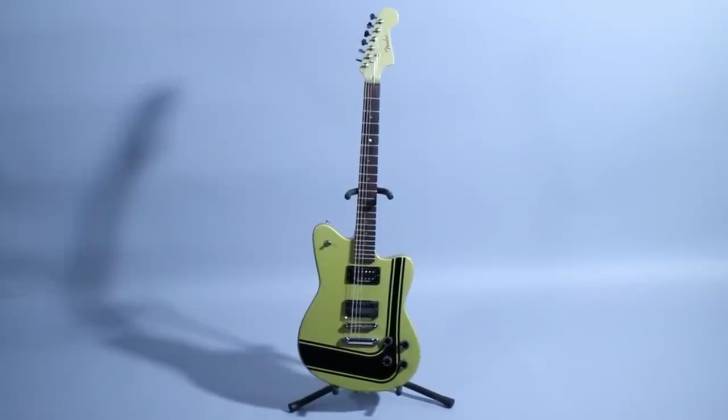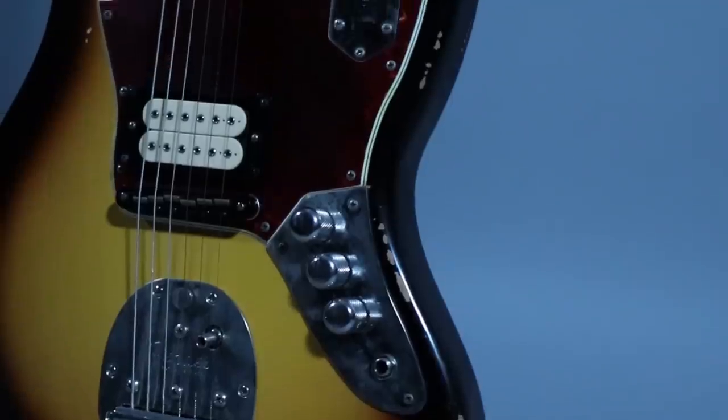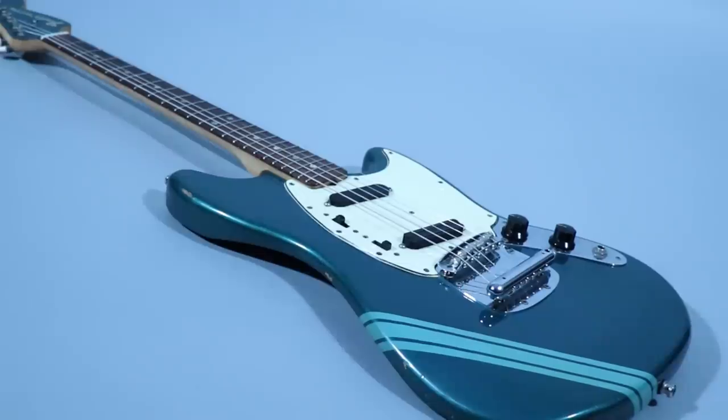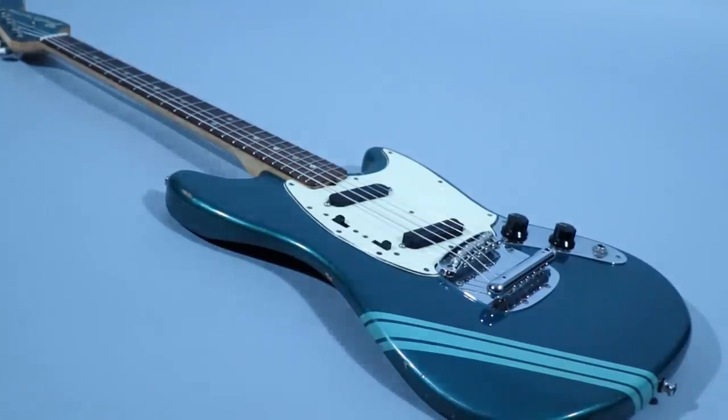You're probably wondering why I'm using a Fender Tornado instead of a Fender Mustang or Fender Jaguar, and there's actually a pretty good reason for that. Kurt Cobain's Fender Mustang had a Seymour Duncan Hot Rail, and so does mine. It sounds good, but it doesn't sound right.